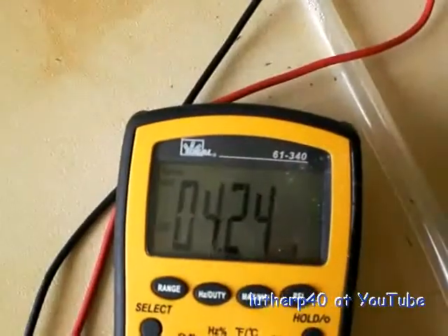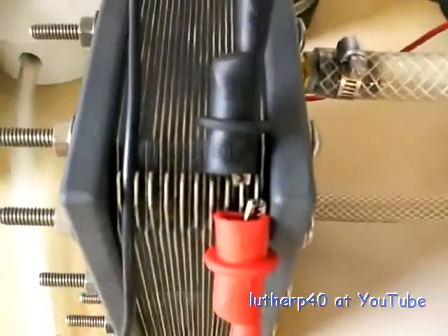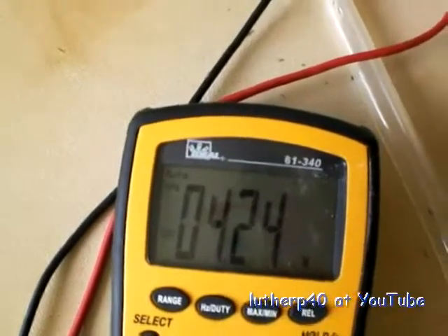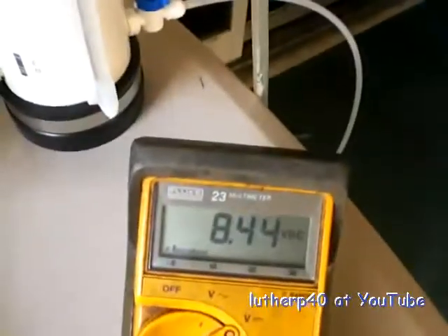You'll notice the reading here says 4.24, but that's because I'm going across two gaps. So whatever this voltage is divided by 2 is my gap voltage — so this would be 2.12 as my gap voltage. My cell voltage is 8.44.